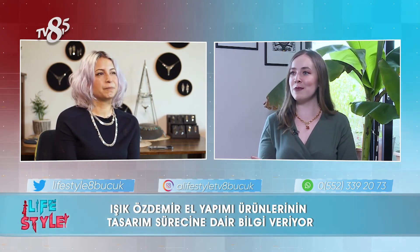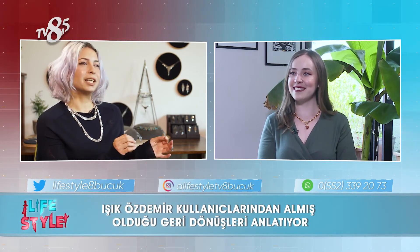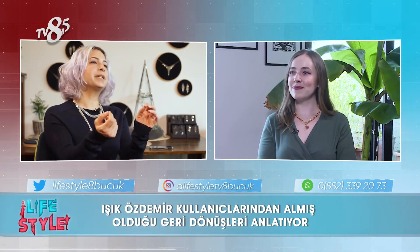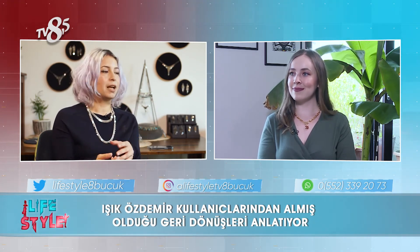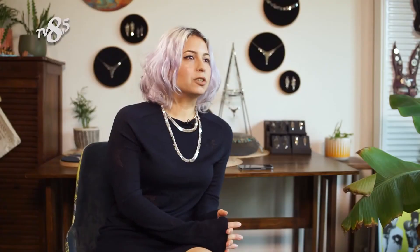Peki kullanıcılarınız memnun kalıyorlar mı tasarımlarınızdan? Nasıl geri dönüşler yapıyorlar? Memnun, evet, hiç şikayetim yok. Ayrıca ben bu kolyelerden testten geçiriyorum — kötü davranıyorum kolyelere. Çünkü çok fazla parça birleştiği için orada bir sökülme olma ihtimali var; bir hırpalıyorum bakıyorum ne oluyor, sağlamlığını kontrol etmiş oluyorum. Geri dönüşlerde en çok söylenen erkekler için de bir şeyler yapman isteniyor; onun için de bir koleksiyon hazırlığım var, henüz daha bitirmedim.